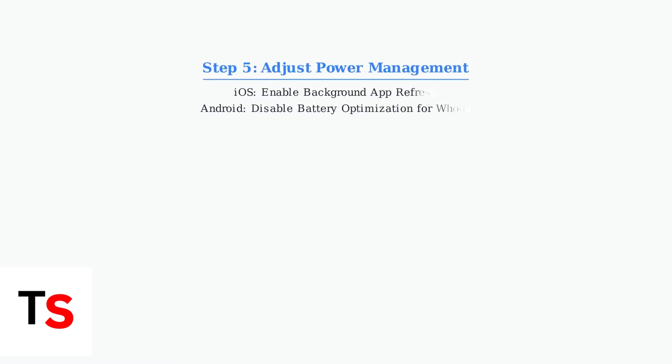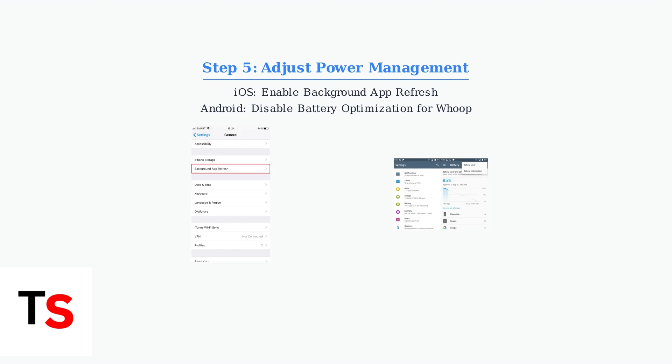Use Power Management settings to ensure the WHOOP app can sync in the background. On iOS, enable Background App Refresh. On Android, disable Battery Optimization for the WHOOP app to prevent the system from limiting its background activity.